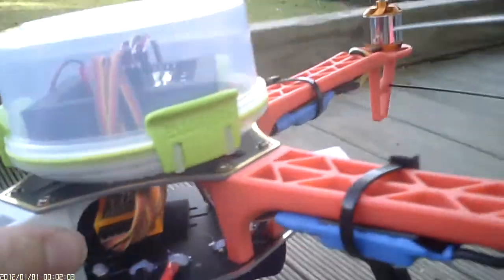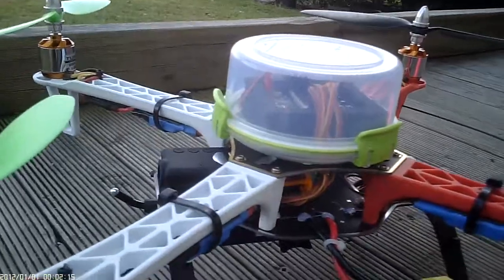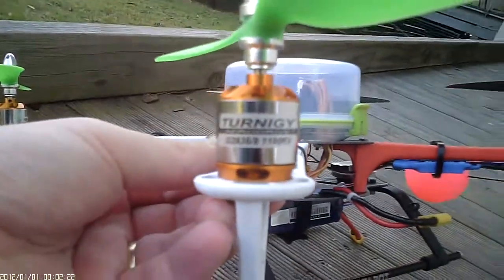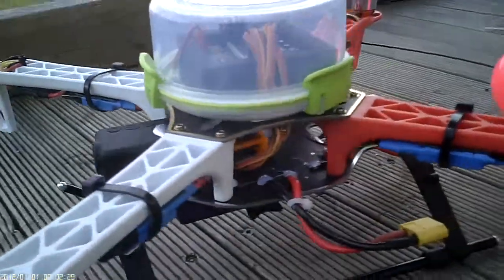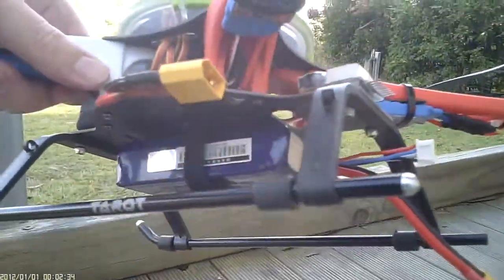I've got the HobbyKing 30 amp F30A ESCs, flashed with the latest version of the SimonK firmware. The motors I'm using are 1100KV Turnigy, the D2836/8 model.